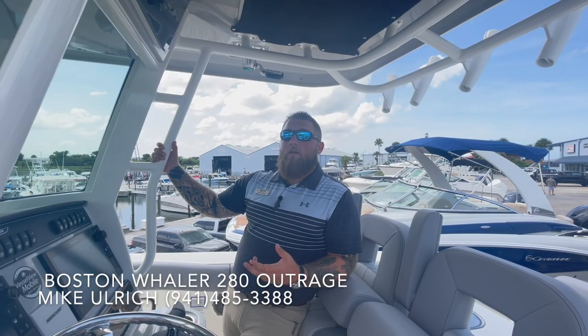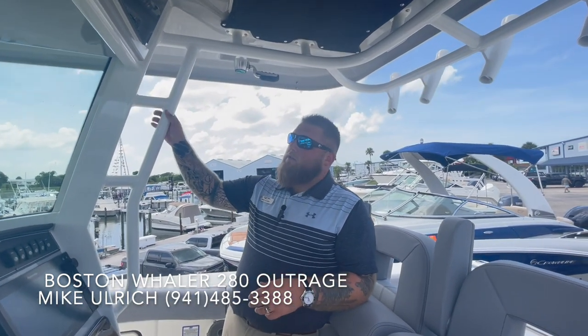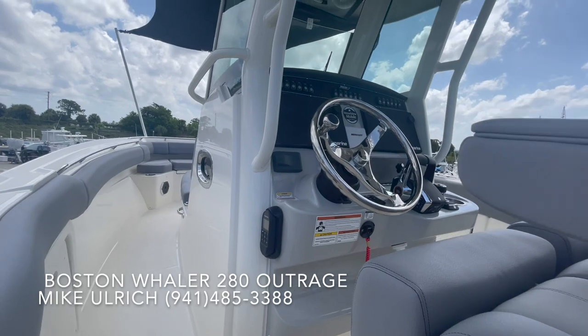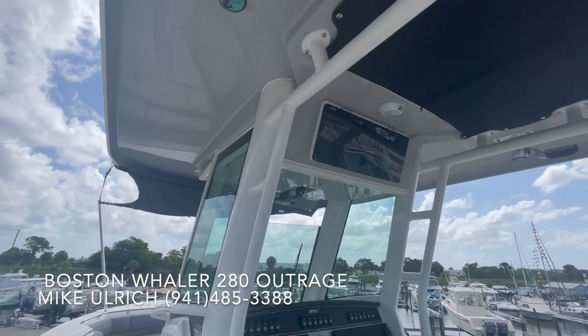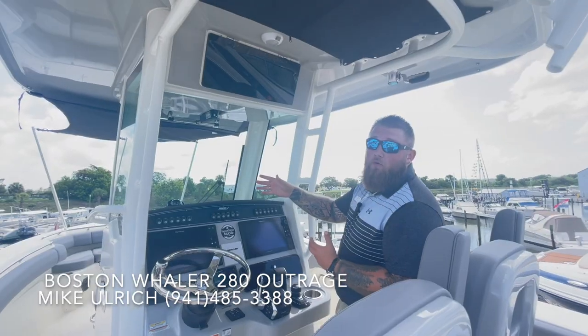One of the greatest things about the Outrage, along with the helm and how the boat is laid out, is the design behind their hardtop. This one is actually fully enclosed with full glass all the way around. So no matter what conditions you end up finding yourself in, the Whaler is going to be comfortable and confident going through it the whole time.